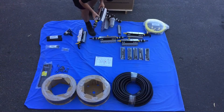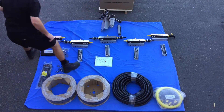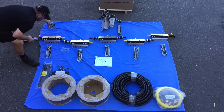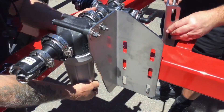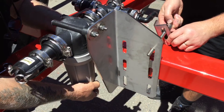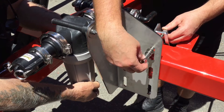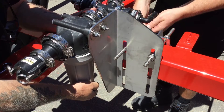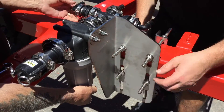We recommend that you lay out all the stacker components in the order that you will install them onto your implement. The induction filter is the first part to be installed. Mount it so that it does not interfere with the function of your implement. Keep in mind from which direction the umbilical line from the pump and control module is routed. Make sure the mounting assembly is fixed securely.